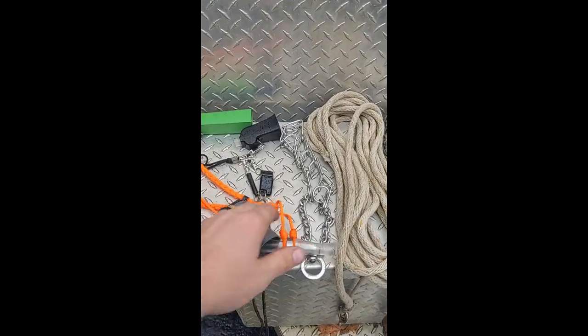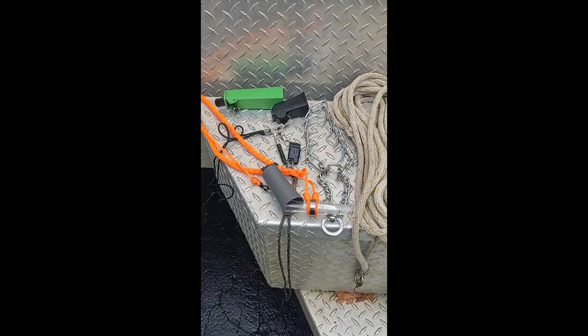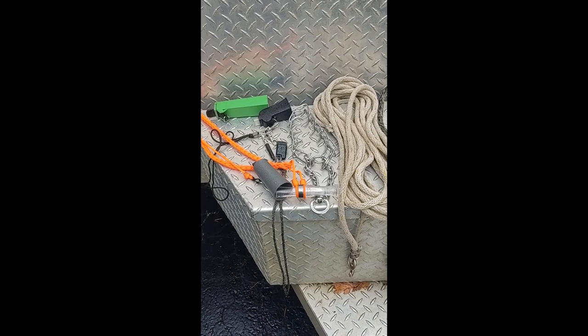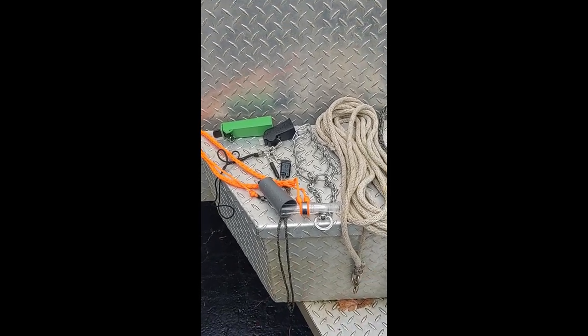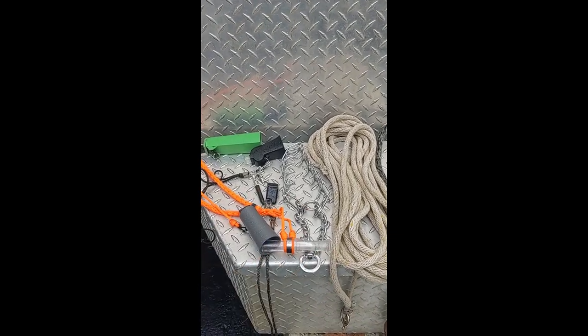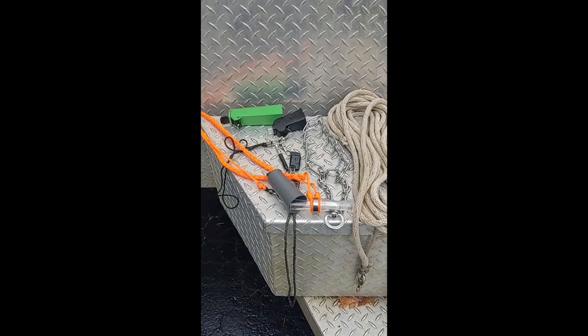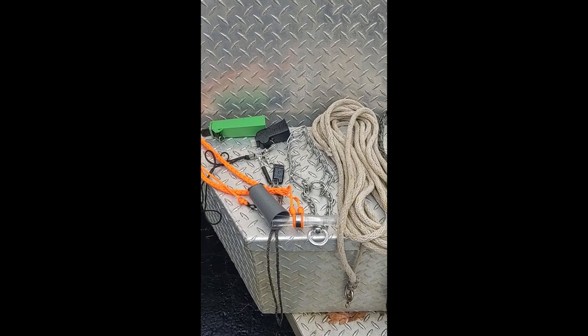We've got our pinch collar here. We won't start using that until we get into formal obedience. I'll put the pinch collar on my personal dogs around four or five months old, but we've led up to this with a lot of puppy training. Most pros won't put this on a new dog because they won't even take the dog until it's six months old, and then they start from square one with formal obedience to make sure the dog understands it.